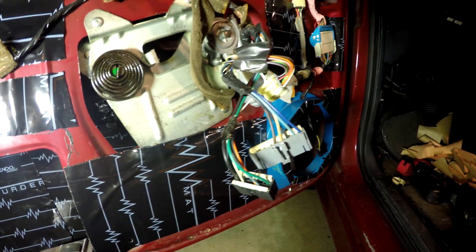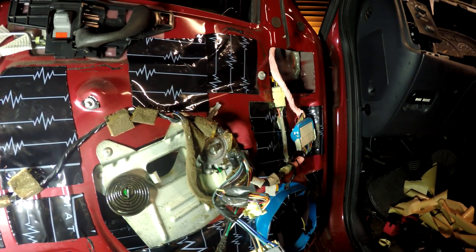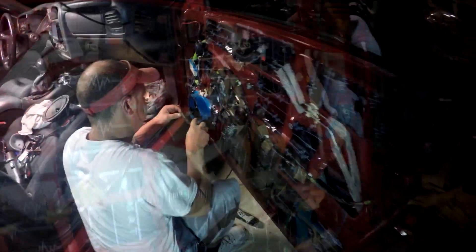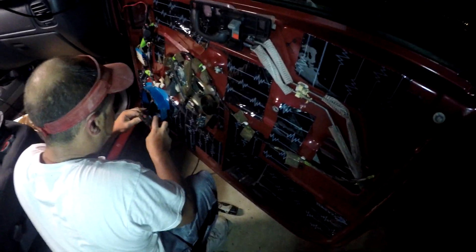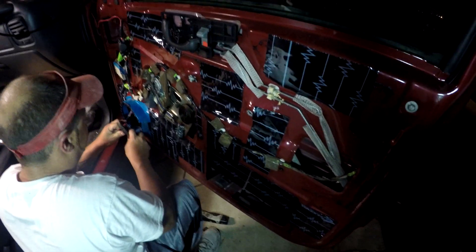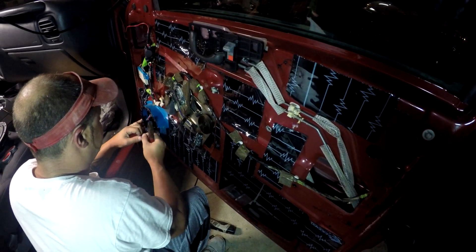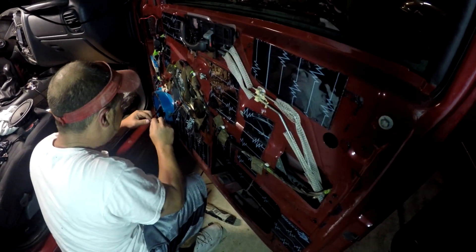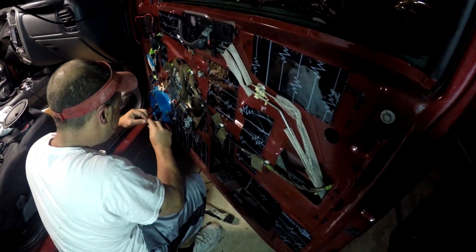We're putting the tweeters up on the door panel. Donnie is busting out the wiring — I had no idea he'd be so proficient, just blowing through stuff. As an added bonus, I had my six-by-nines for the back, and I asked if he had time to do those too. He already has one of them in there with the panel back on — that's crazy fast.